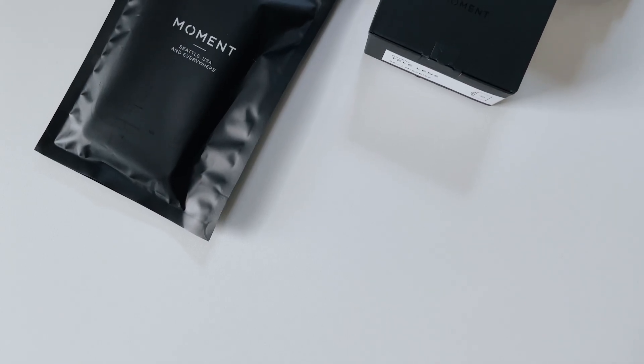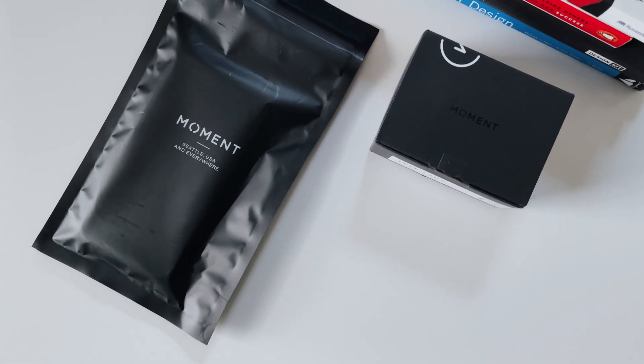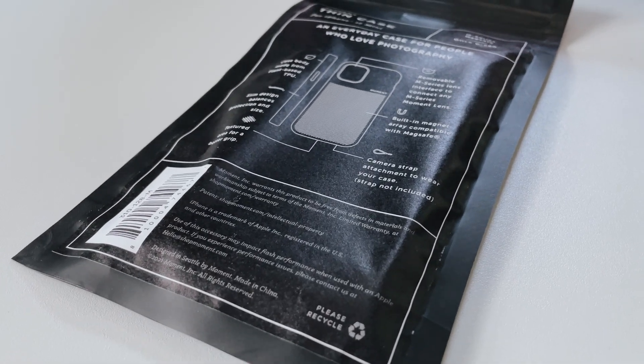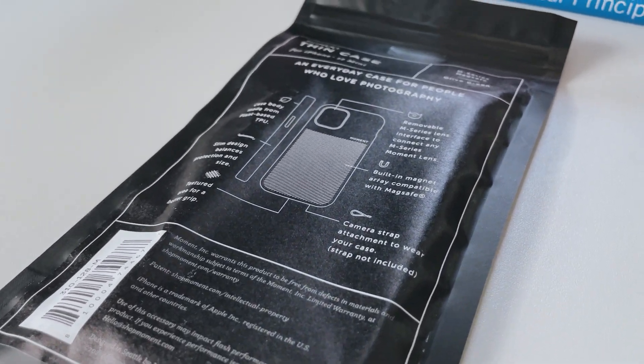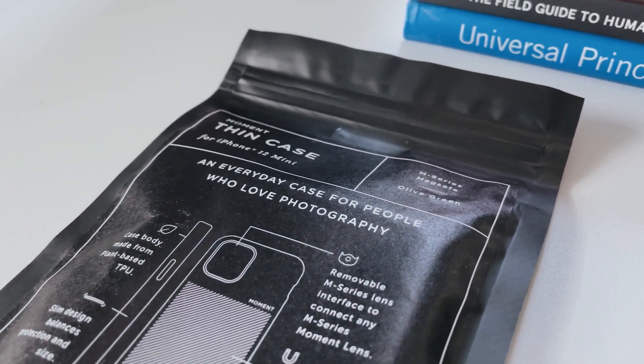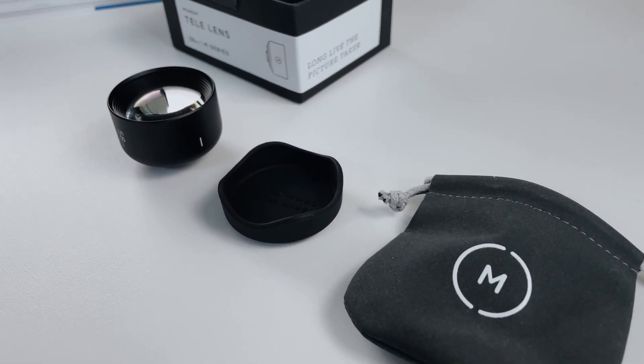So for me as a designer, one of the biggest things I love is packaging. Moment really killed it with this packaging. I'm a big fan of how they laid it out. It's very minimal, but it has just enough detail and some nice little diagrams, especially on the iPhone 12 mini case. I always really like these technical style illustrations. So let's get started with the iPhone 12 case.